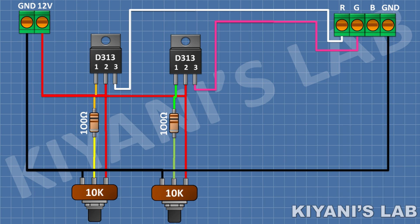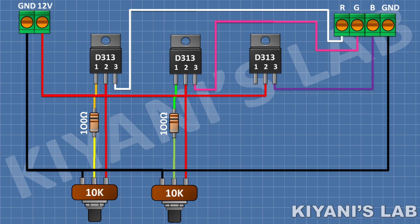After that, I'm gonna connect a D313 transistor and connect its pin number two to positive supply and its pin number three to the blue wire of the LED. After that, I'm gonna connect a 100 ohm resistor and connect its one pin to pin number one of the third transistor. After that, I'm gonna connect a 10k potentiometer and connect its center pin to the remaining pin of the 100 ohm resistor, its one side pin to positive supply, and its other pin to ground. So we have completed all the connections — now let's test the project.